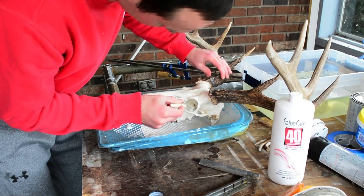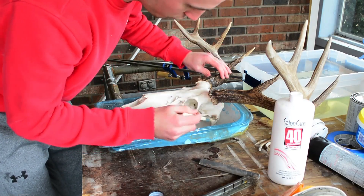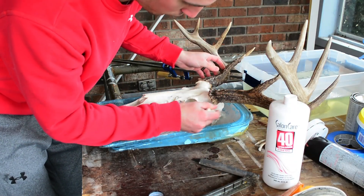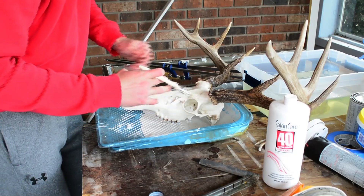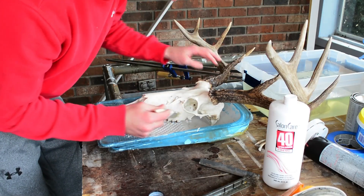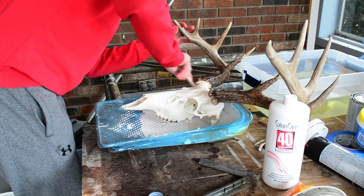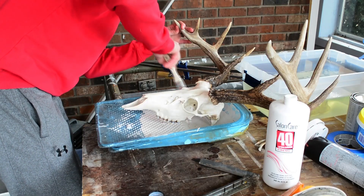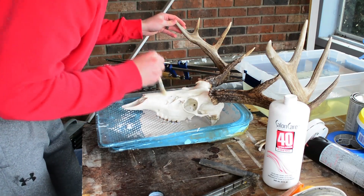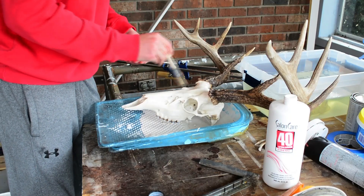One thing I want to try that I haven't yet — maybe you could and let me know how it turns out — is buying the big gallon of liquid 40 volume cream developer, the same stuff but in liquid form. I want to get a metal tub just big enough that the skull will fit in, wrap the antlers up, and actually boil the skull in that liquid. I think it would get it whiter quicker — maybe just one boil and it'd be white instead of having to do it two or three times.